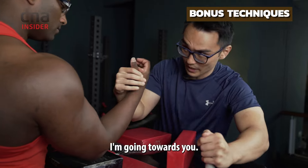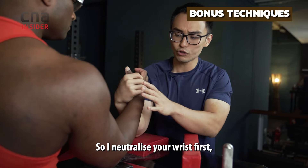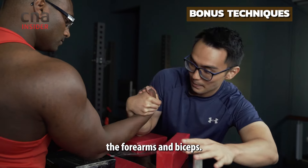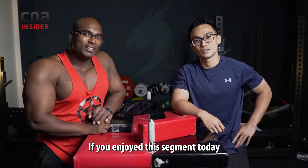I'm going inside, going towards you. I neutralize your wrist first — neutralize the wrist. From here I'm taking your rotation, and the forearms and biceps go down.